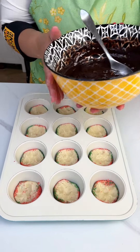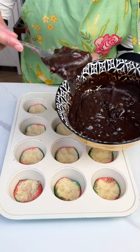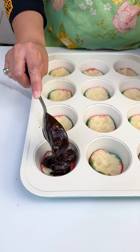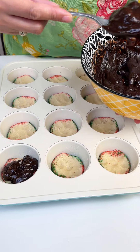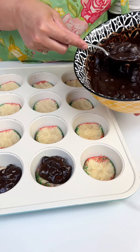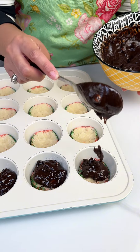I got some Reese's Pieces brownie mix that I went ahead and put together, and we're just gonna spoon some of that out in each one of our cookie cups as well. You can use whatever brownie mix you like. We're getting ready for the holidays and I thought, why not?